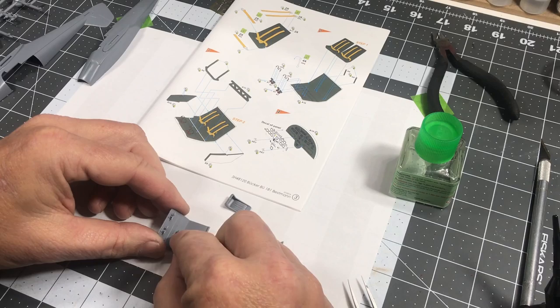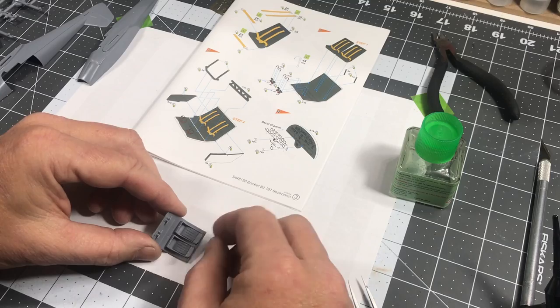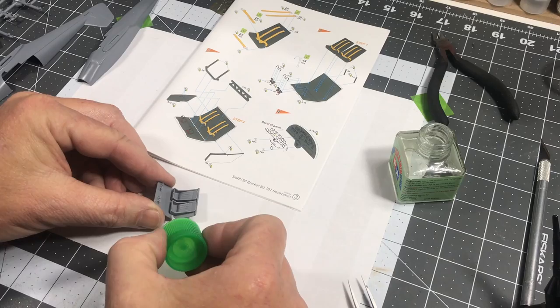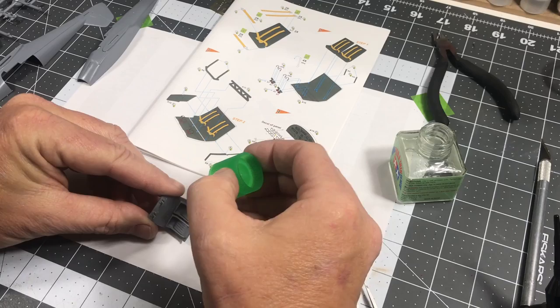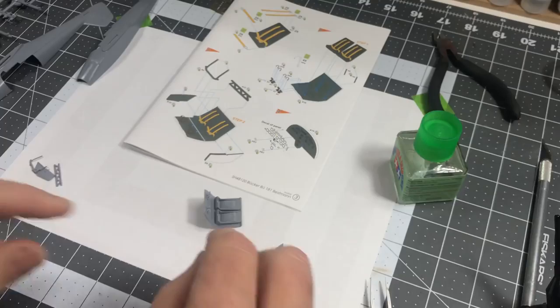I'll put those in position, and since it's touching on the bottom I'll put some Tamiya Extra Thin underneath so it's nice and solid. I'm going to let those pieces cure for a second, then I'll come back and install the side panels, control stick, and this cross member here.